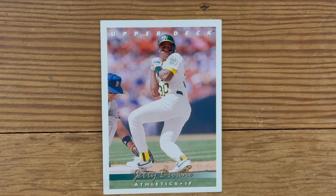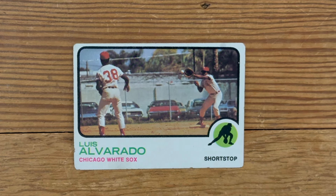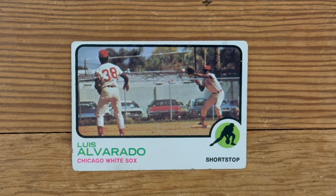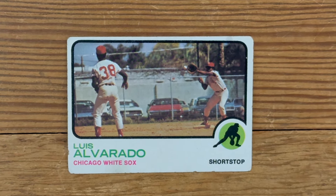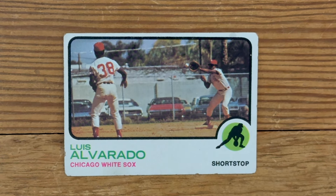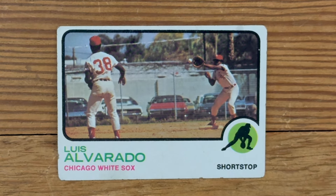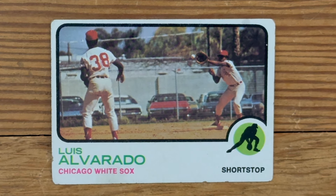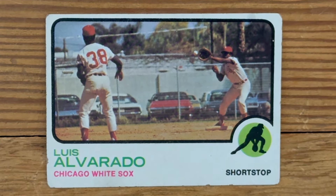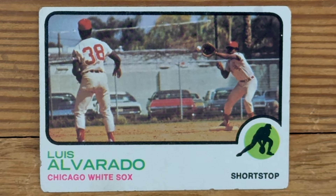From 1973, check out Luis Alvarado. Kind of a wonderful card. You got the muscle cars in the background. This is a city park, I don't know where they took this picture. And I read somewhere this may or may not be Luis — it's hard to tell because he has his back to the camera, and a giant 38. Don't know who's on first base. Again, a wonderfully intriguing card, but kind of crappy if you're Luis Alvarado.